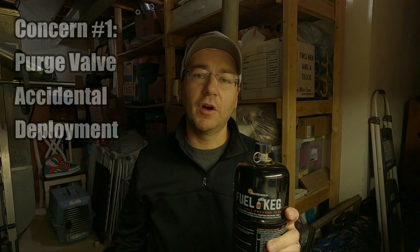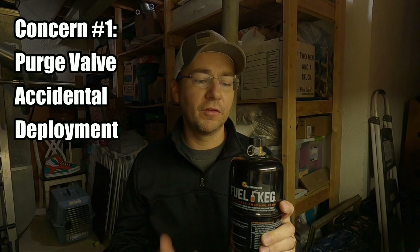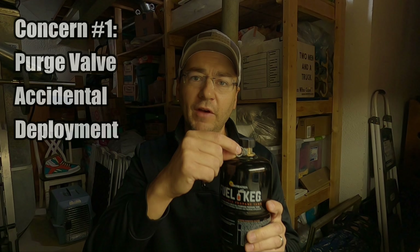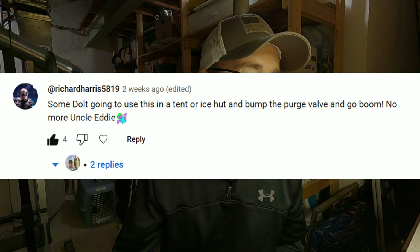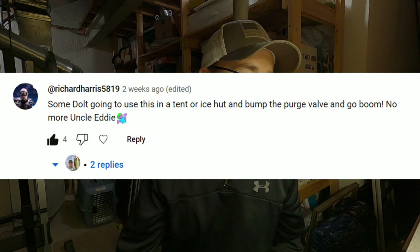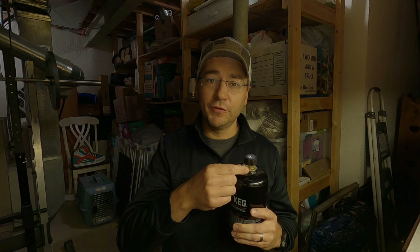Now one of the main concerns I saw while scrolling through the comments section was concern about the purge valve on this unit, and what would happen if somebody accidentally turned it. My favorite comment regarding that came from somebody with the screen name RichardHarris5819 who said, 'Some dolt going to use this in a tent or ice hunt and bump the purge valve and go boom. No more Uncle Eddie.' Now as funny as that is, you guys have absolutely nothing to worry about when it comes to the purge valve on this unit.